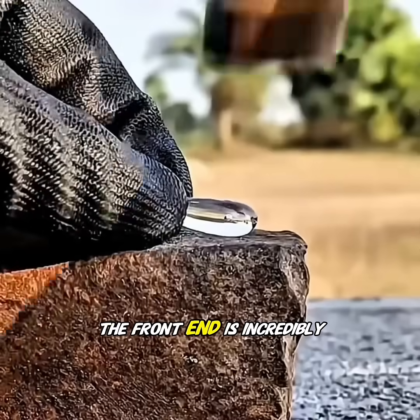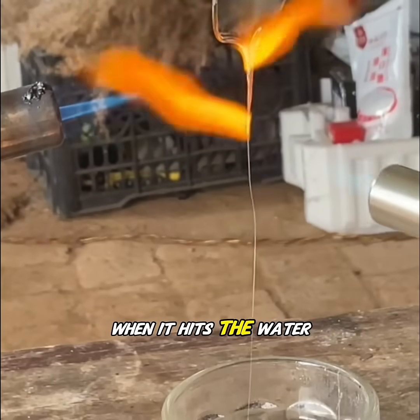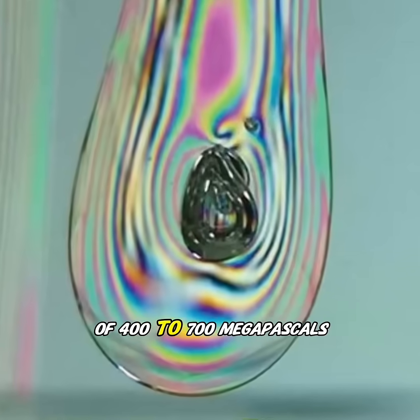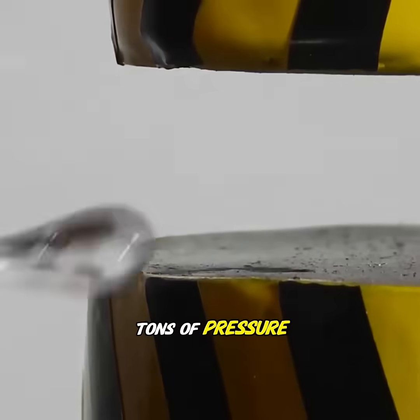The front end is incredibly strong because the surface undergoes rapid cooling when it hits the water, creating a compressive stress layer that gives it a strength of 400 to 700 megapascals — enough to withstand several tons of pressure.